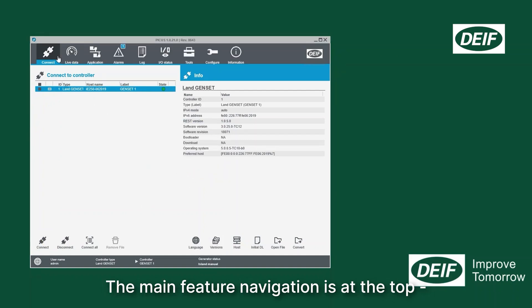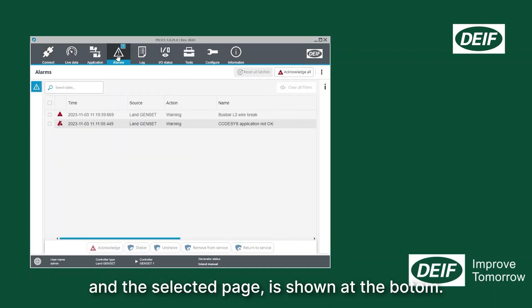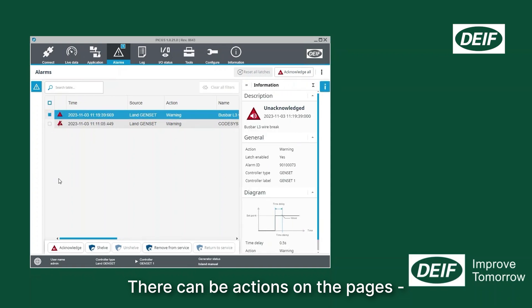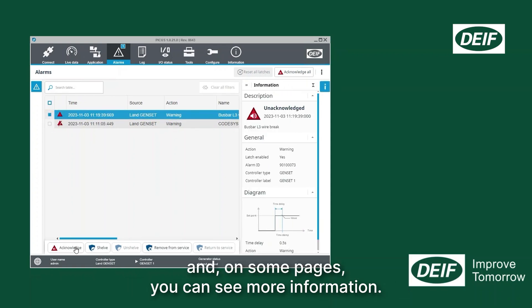The main feature navigation is at the top and the selected page is shown at the bottom. There can be actions on the pages, and on some pages you can see more information.